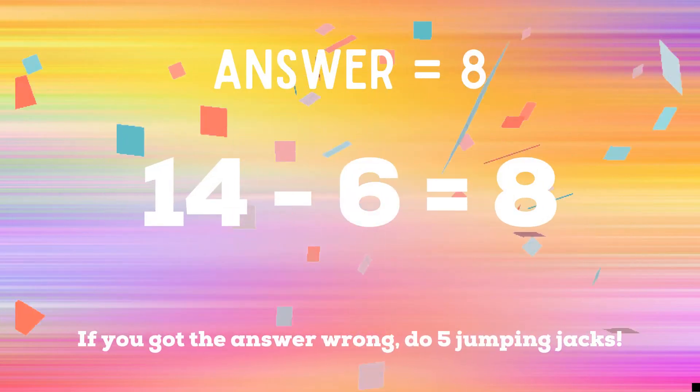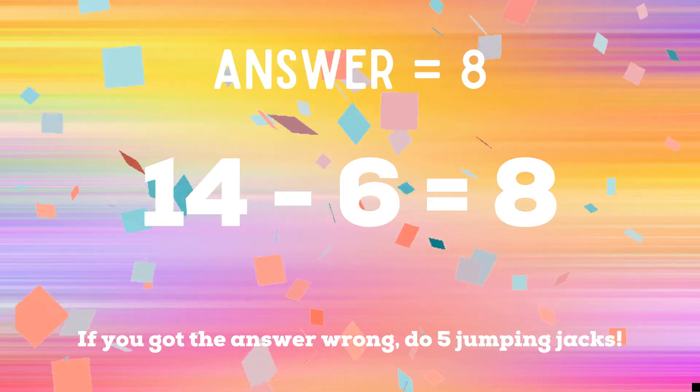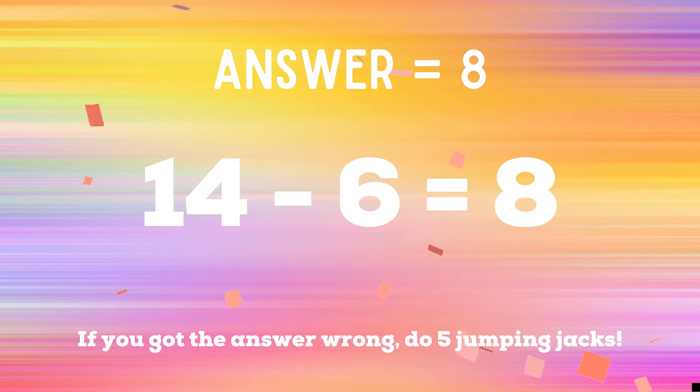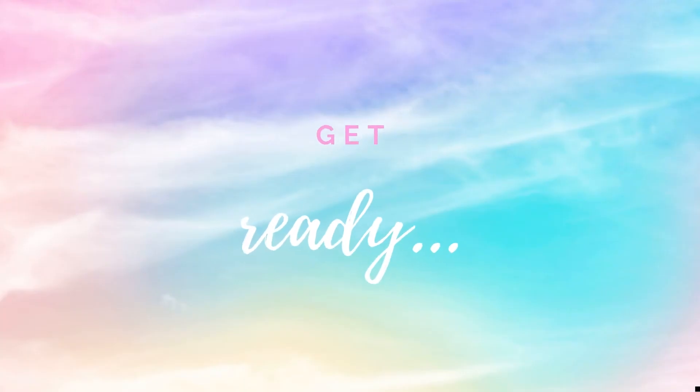The right answer is eight — 14 minus six equals eight. If that's not the answer you got, you have five jumping jacks to do. Ready? Go! Get ready.